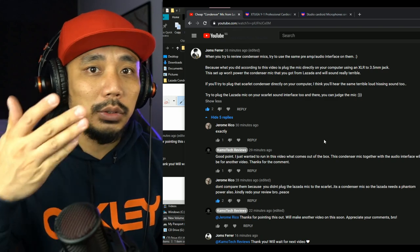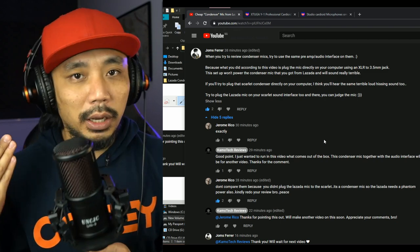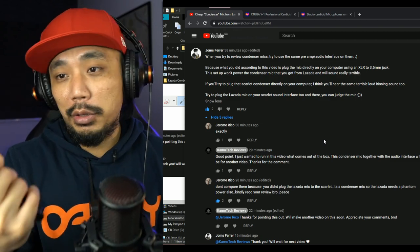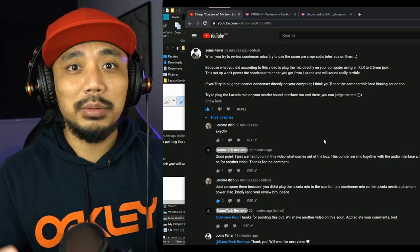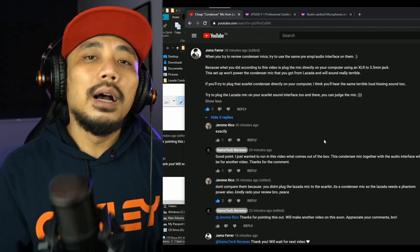During that review, I didn't plug the Lazada mic into any interface with phantom power. I plugged it directly into my computer using the XLR to 3.5mm cable that came in the package. Because it was a 3.5mm cable, I thought I could plug it straight to the computer — but I was wrong. Condenser mics need phantom power. So today, we're going to compare both mics connected to the audio interface with phantom power for a true apple-to-apple comparison.